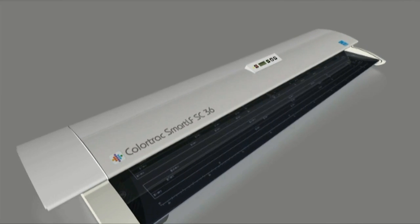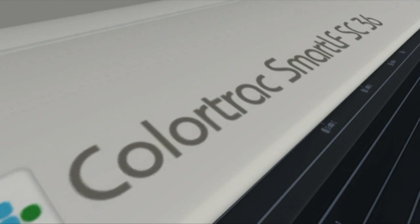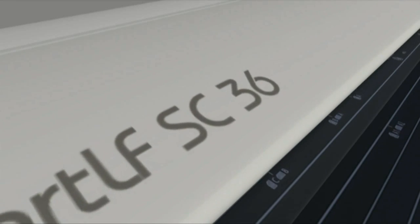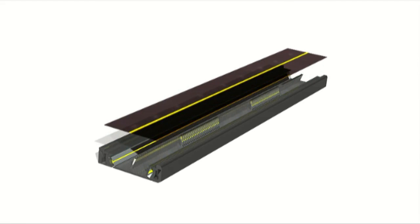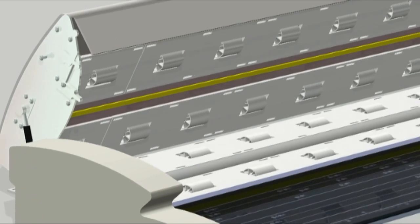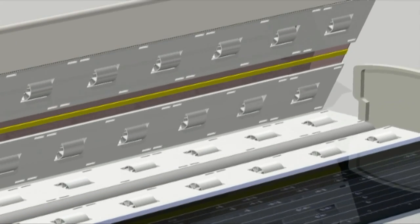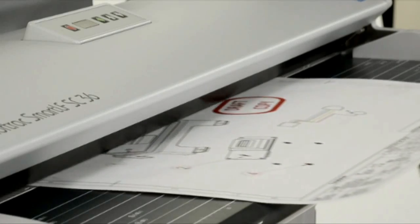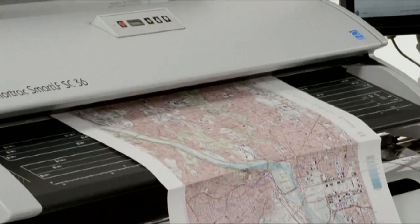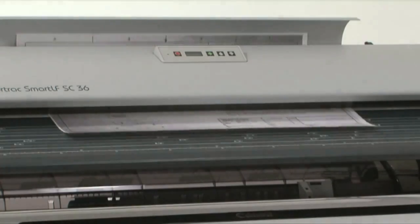ColorTrack's single sensor is designed to overcome the image break-up and lighting problems found in scanners using staggered groups of CIS sensors. Single sensor has the same sensor technology as CIS, but positions each sensor so that it focuses onto the same imaging line, which stretches across the full width of the scanner. Single sensor also replaces the limited lighting used in CIS modules with ColorTrack Clearview, a similar system to that used in the high-end ColorTrack GX Plus CCD scanner range.